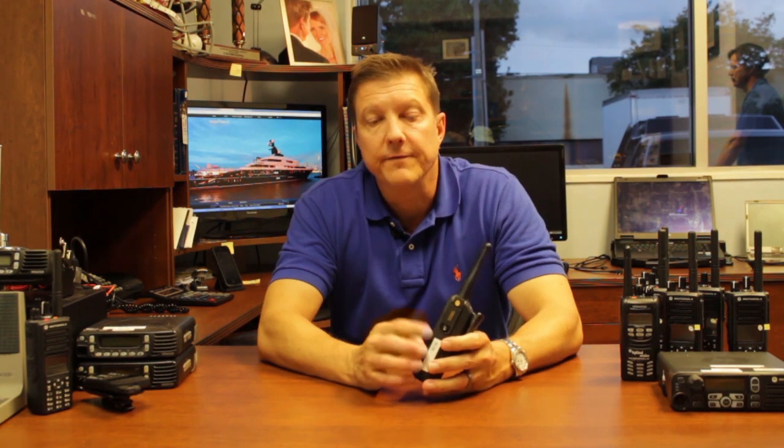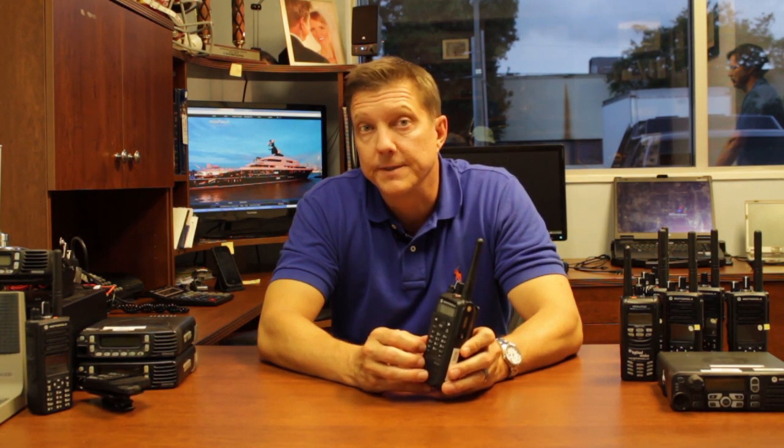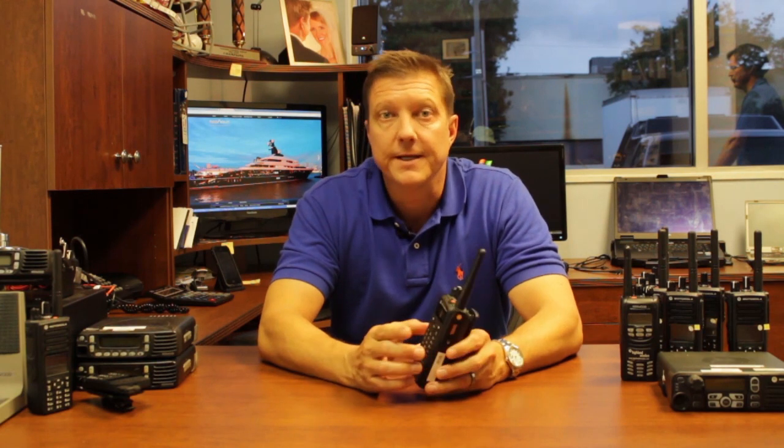As mentioned, this model supports a wide array of accessories including lapel mics, surveillance kits, and Bluetooth accessories — though Bluetooth is not built in — allowing you to communicate with any of your Bluetooth devices.